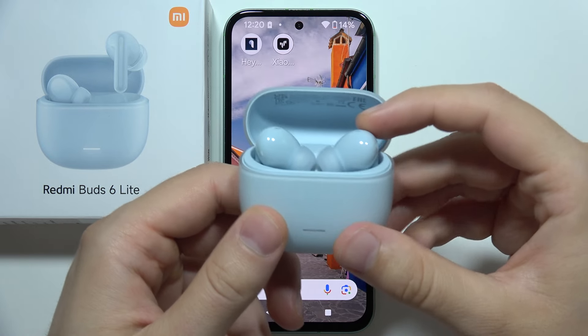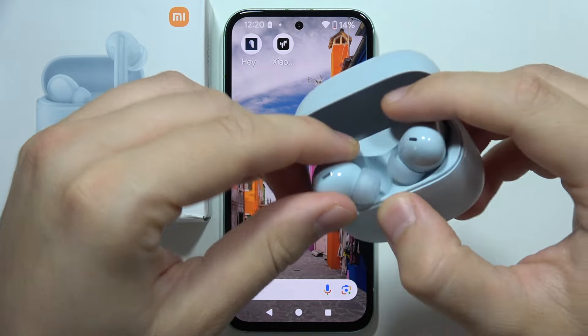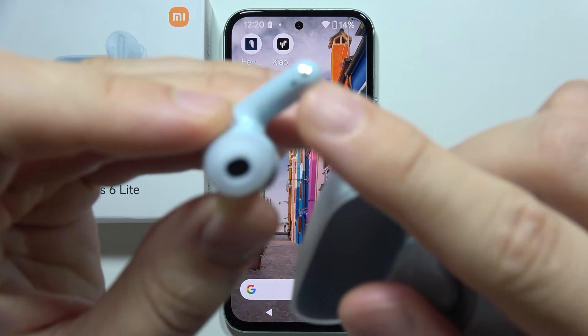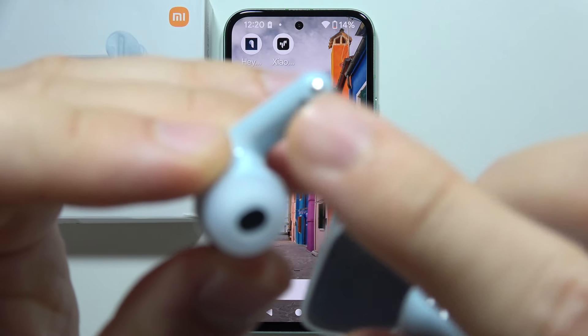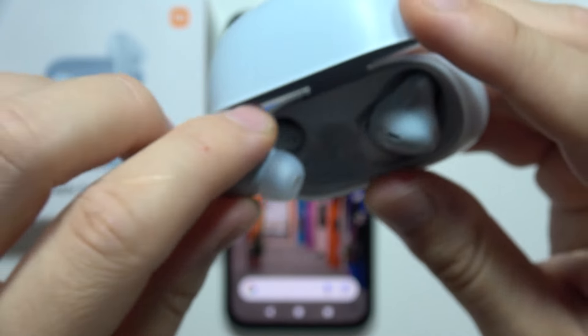To connect Redmi Buds 6 Lite with your Android phone, first of all, before you start using this device, you have to be sure that you remove this foil that is attached right here at the bottom. Just right here — be sure that you remove it from both earbuds.